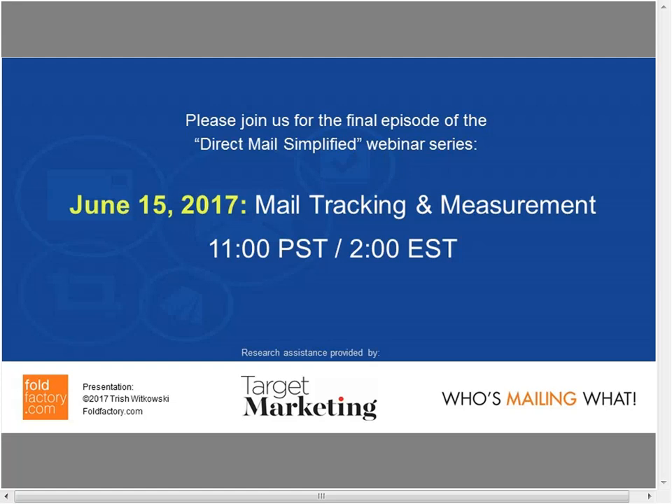Thanks everyone for participating and joining the webinar. Special thanks to our sponsor AccuZip for sponsoring this entire Direct Mail Simplified series. The next session is June 15th — register for that. The webinar recording will go out Friday or Monday at the latest; PowerPoint slides are proprietary to Fold Factory so those won't be shared, but you'll have everything through the recording. Do your homework, and we'll see everyone on the 15th for Mail Testing and Measurement. Invite your friends!